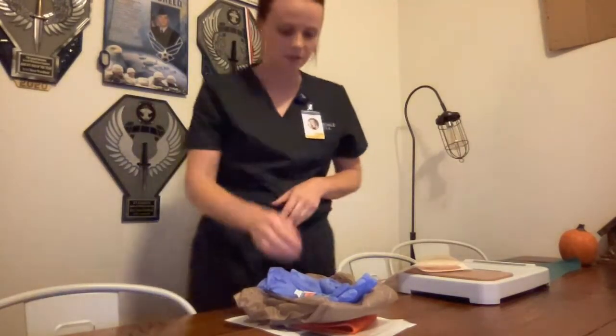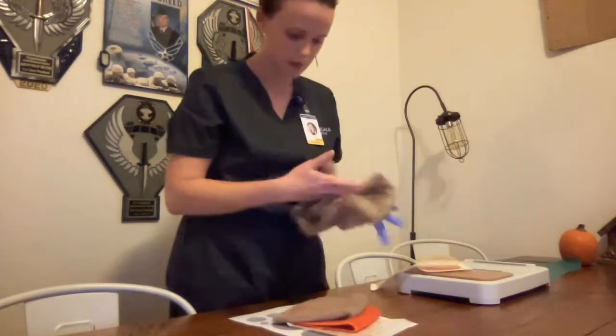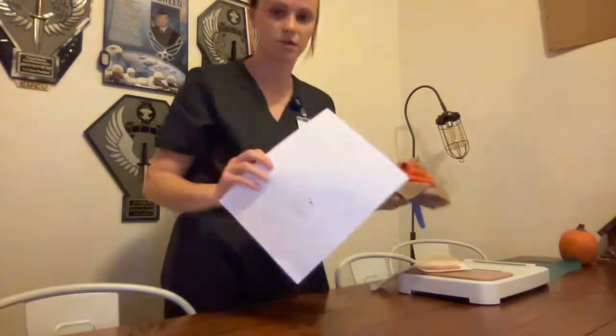Hi, my name is Emily. I'm going to be performing the scale ostomy care. My supplies for this video are skin prep, a pair of gloves, a trash bag, two washcloths to clean, and then my new plate and ostomy bag and a measuring device.